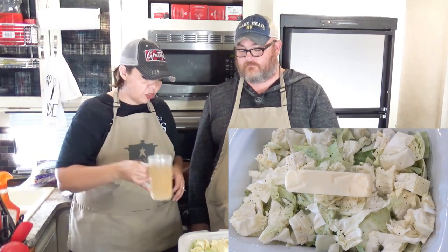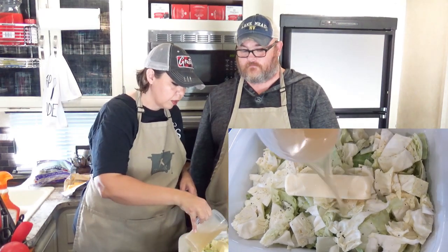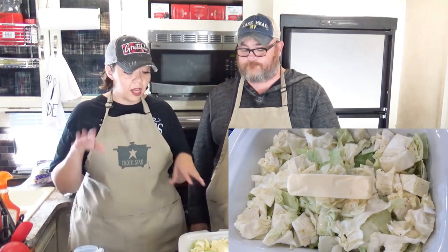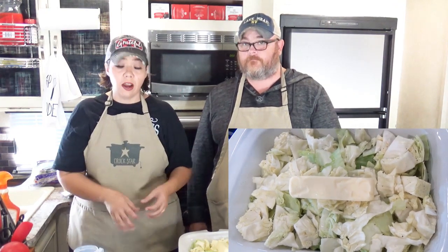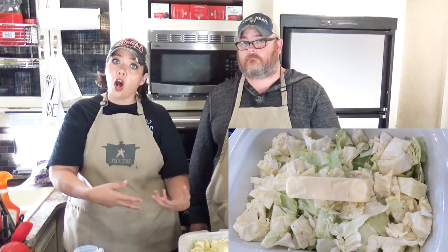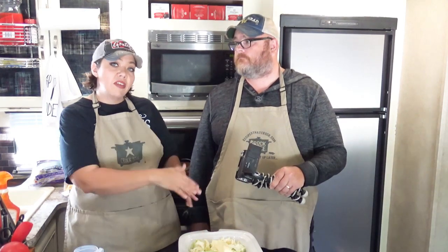Here's two cups of chicken broth — we're just going to pour that over the top. The reason we're not adding tons of chicken broth is because the cabbage is going to cook down, produce its own juices, and the butter will also create juices. If we added more liquid now we'd have a lot of juices and less cabbage. So we're steaming the cabbage and letting it cook. We'll turn this on low — five to six hours.